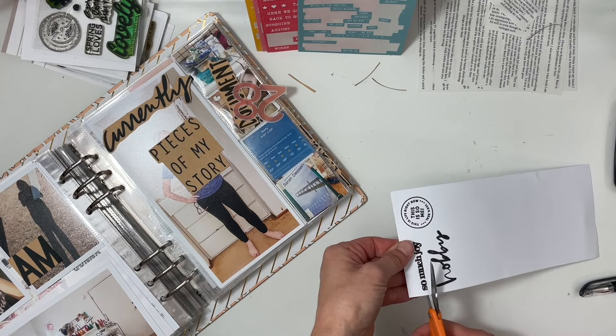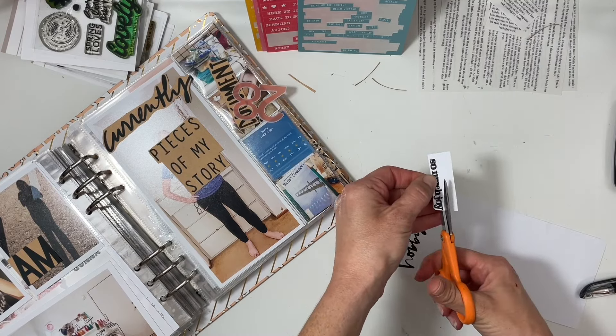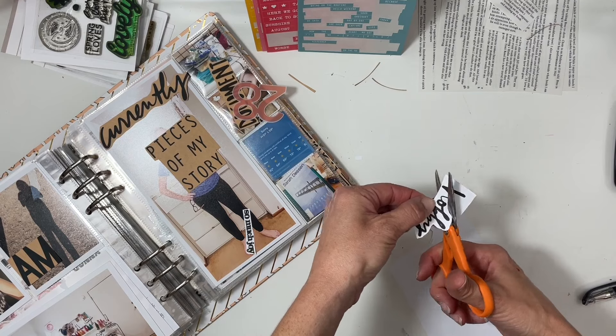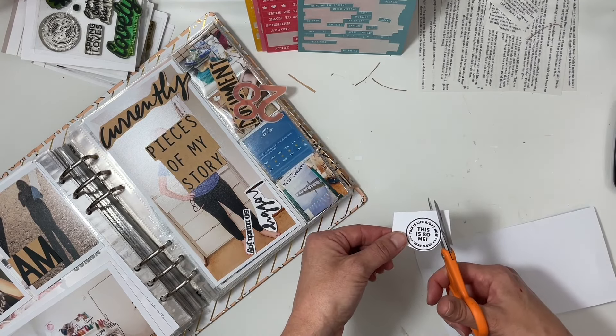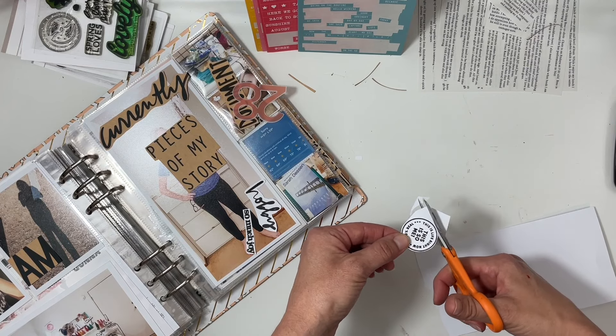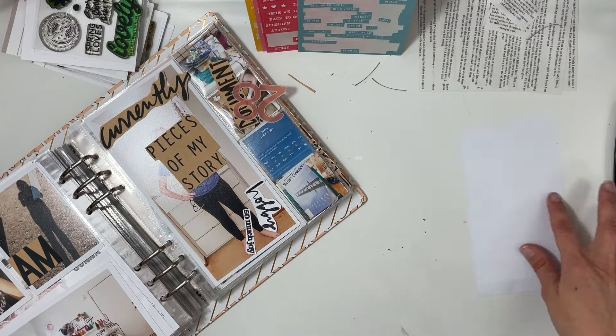I'll have 'so much joy' and 'hobby,' then add a word phrase sticker. I also stamped 'this is life right now' and 'this is so me' — that's from Everyday Explorers. Using a different stamp maker for this project was very different for me in 2023, because I usually don't want to step outside the box and use something besides Ali Edwards, but I did and it was a lot of fun.